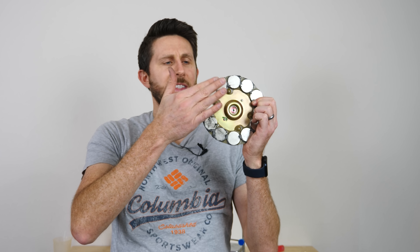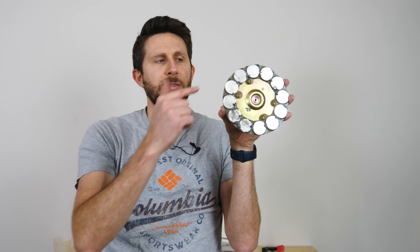What I have here is a steel plate where I've stuck neodymium magnets all around it, and they're alternating from north to south. So if I were to turn this, it would create an alternating north and south magnetic field.